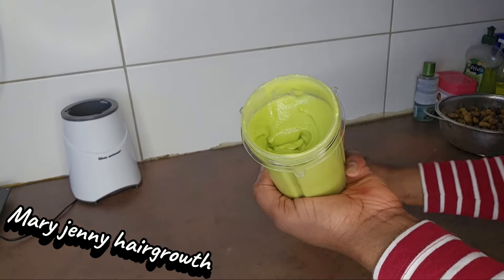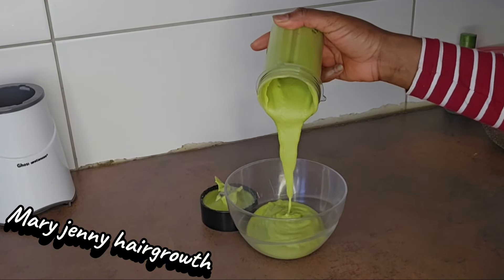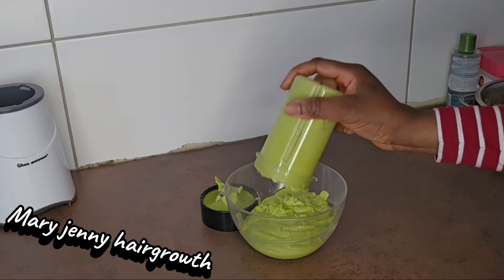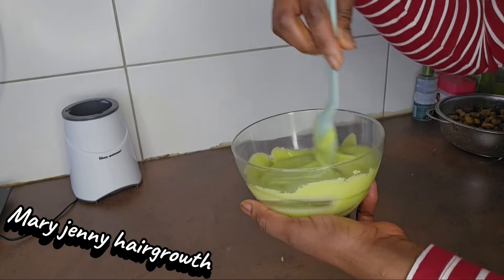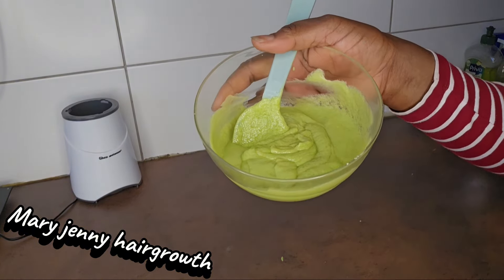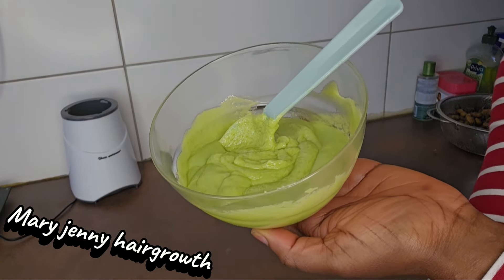It looks so creamy and very smooth. Follow my page and subscribe to my channel — you are going to be seeing more of it. This is for massive hair growth. I want to use it to deep condition my daughter's hair.